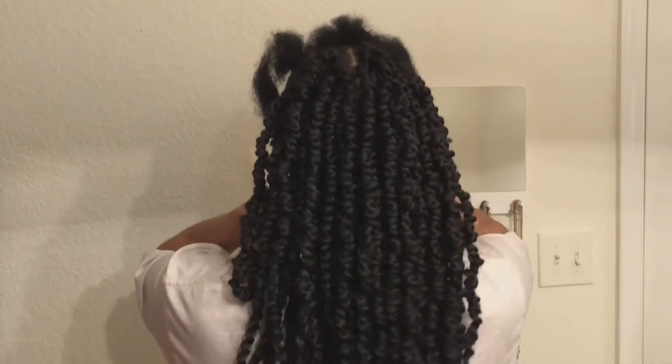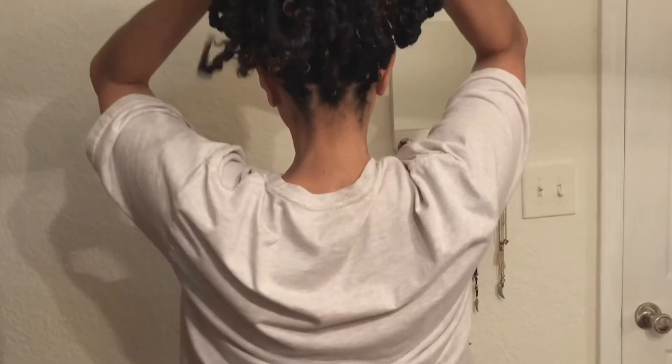And because I did these individual, I can put it up in a ponytail. So that's the back.